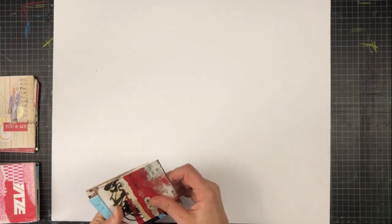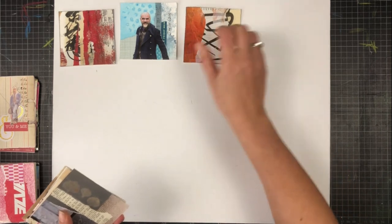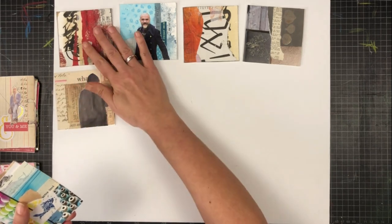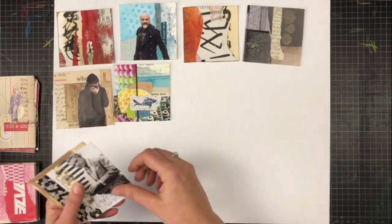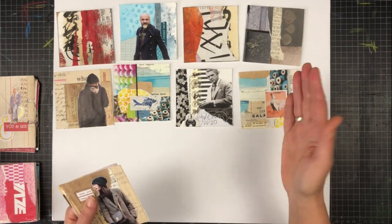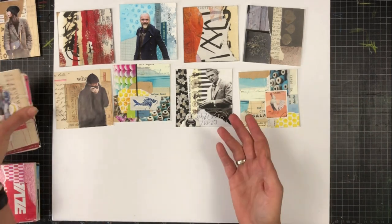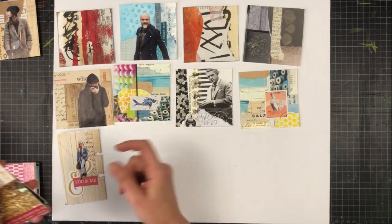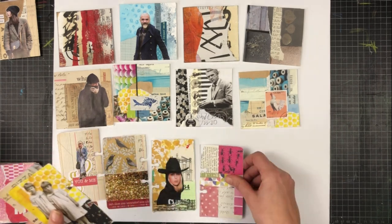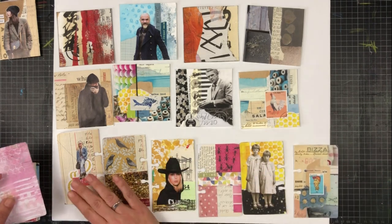If you're new to collage, a small format is a great thing to start with. You don't need a big space — you can work on the kitchen table. You don't need tons of materials, so you don't have to buy a lot of stuff. You can use little time spots for working on small projects. How about a mini collage a day for the next 30 days? Such a project is a great way to improve your skills.